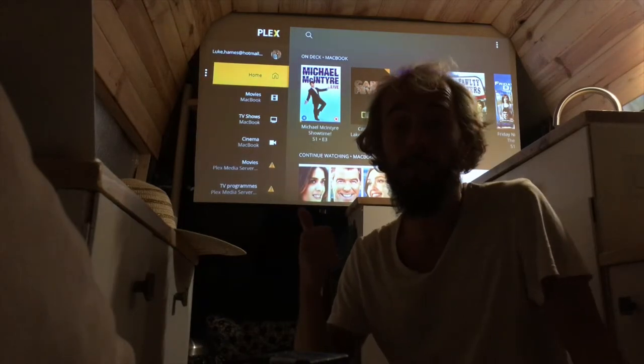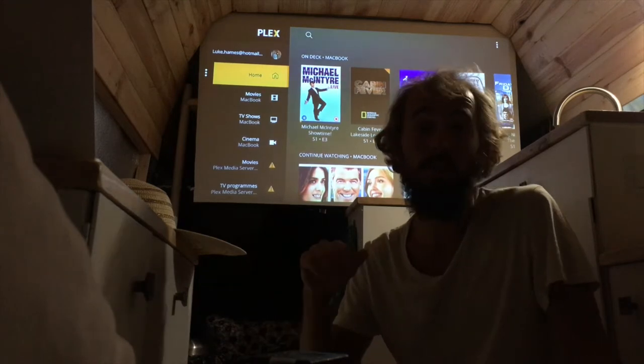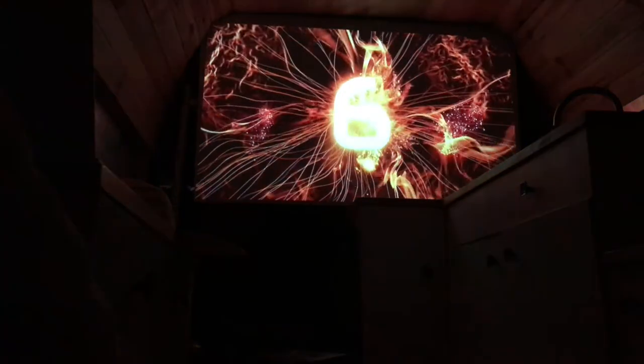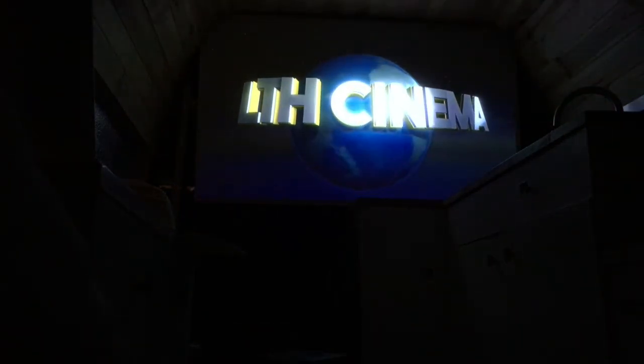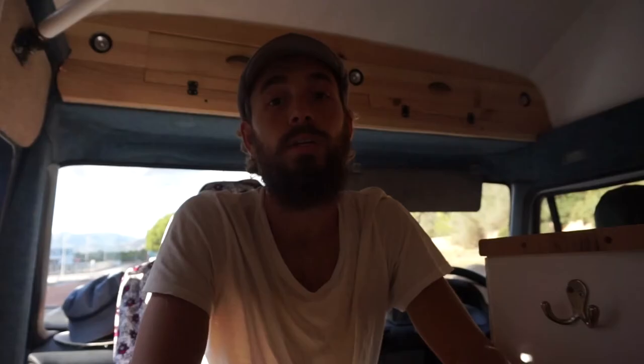If you want to see how it looks in motion, I'll give you a quick demo now. If you want to see more, please check out my other video where I give a full in-depth tour of the cinema in the van. Thanks for watching this video — I hope you liked it. If you haven't already, please like and subscribe, and I'll see you in the next one.